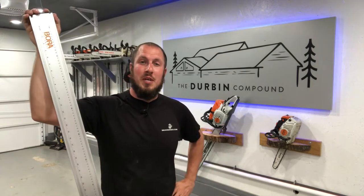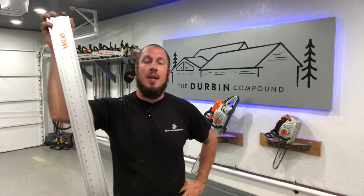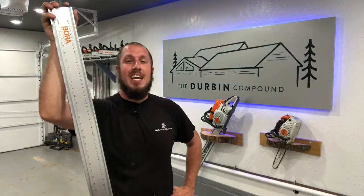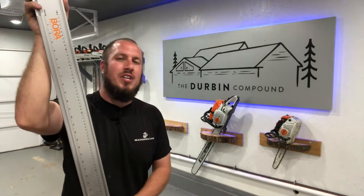What's up everyone? Welcome to the Durbin Compound. If we were meeting for the first time, my name is Devin Durbin. I'm here to bring you the tools, tips, and tricks to make you more self-sufficient. So today I'm going to show you exactly how to turn any circular saw into a track saw.